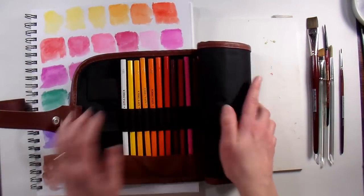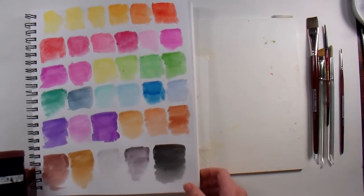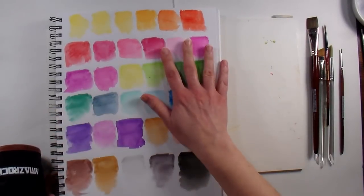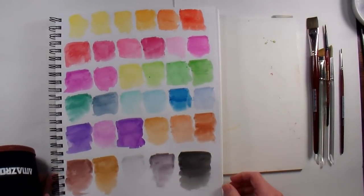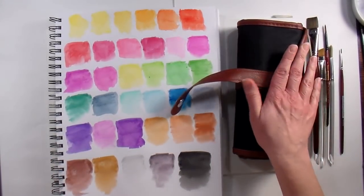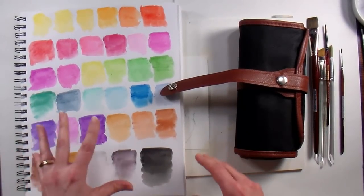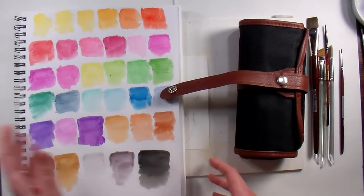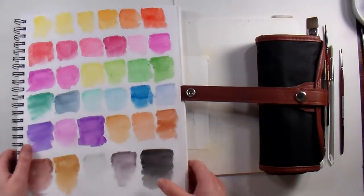I took the pencils and swatched them out as soon as I got them to make sure they were decent. Here is my swatch sheet — you can see you get a nice variety of colors. This was just colored with regular pressure, not heavy pressure, and I used quite a bit of water and they all dissolved really well. They're giving away three sets to my viewers — link to the giveaway, where you can buy them, and a 10% off coupon code are all in the video description. For about 20 bucks you get 36 pencils — I think it's a great value.